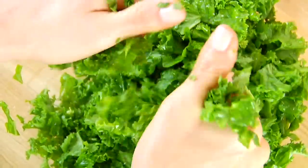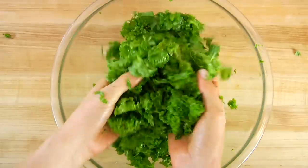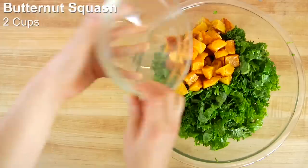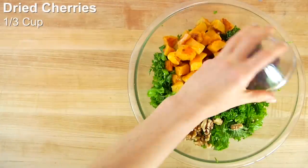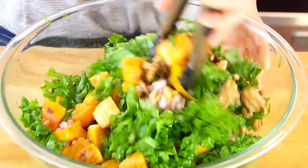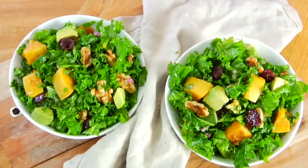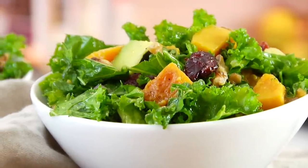Massaging tenderizes the kale by breaking down some of its fibers, which makes it taste better and much more family-friendly. Then I'm ready for the add-ins: two cups of roasted butternut squash, a third of a cup of walnuts or any nuts you prefer, a third of a cup of dried cherries, and one chopped avocado. Drizzle the vinaigrette right over the top and gently toss everything together. Divide it into bowls and enjoy. This salad is so simple, so delicious, and hearty enough to make you want to eat a salad even as the weather gets cooler.